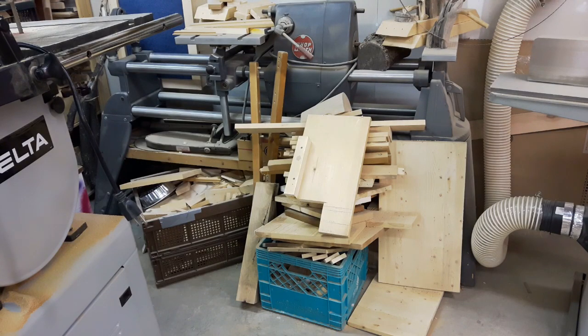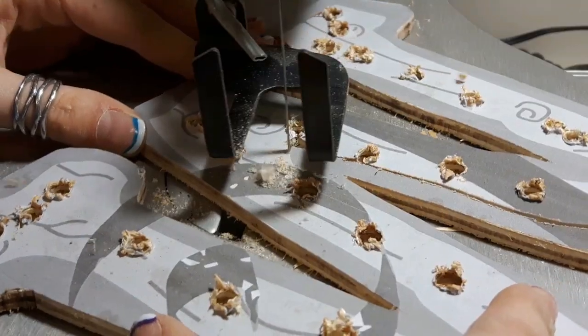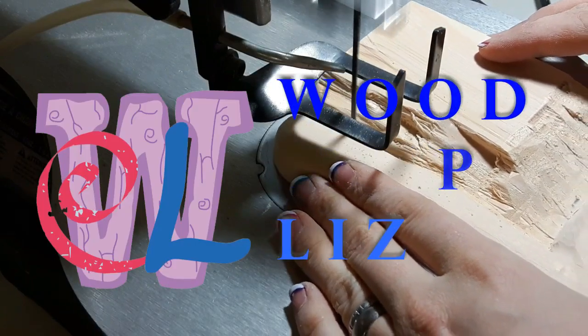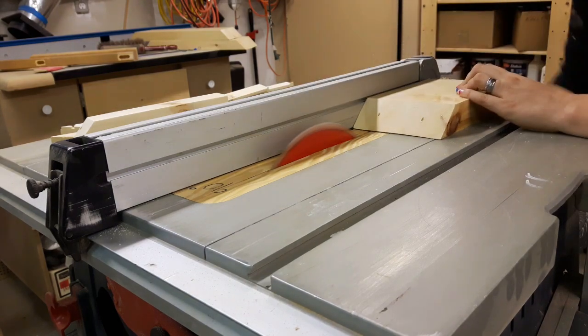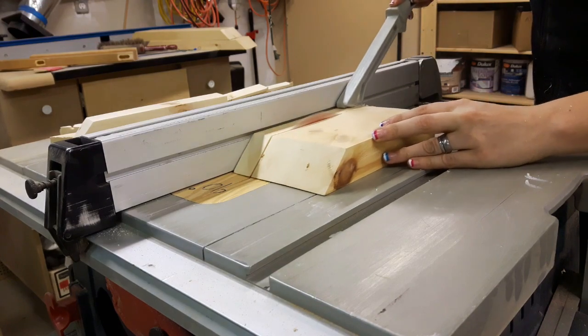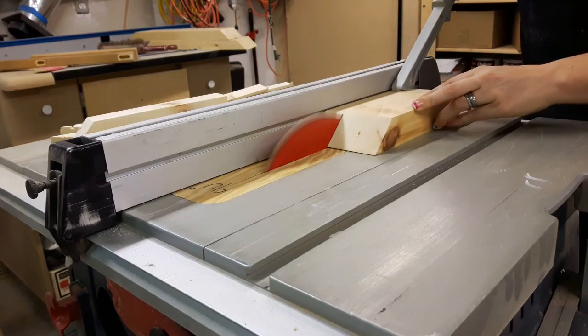You'd never know there was a lathe back there. I think it's time to get rid of a few more scraps. I have a friend on Instagram who makes the most adorable little wooden lanterns by the hundreds! I figured six was a slightly more manageable number.